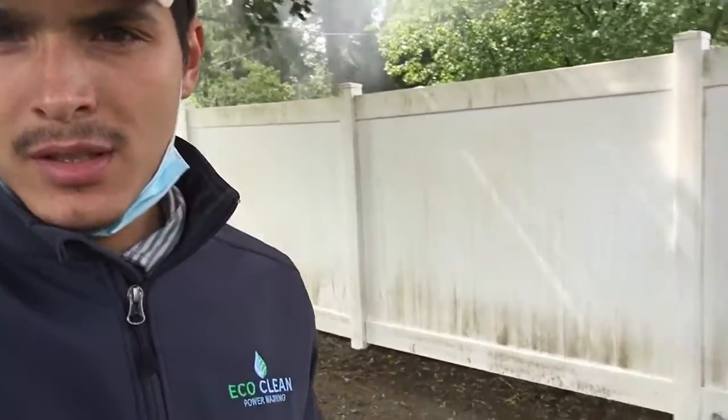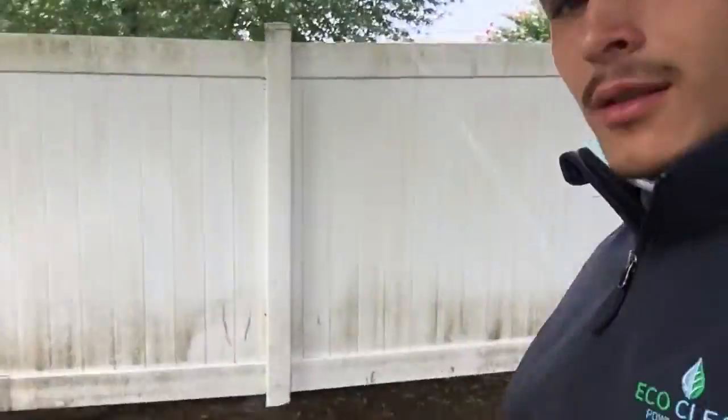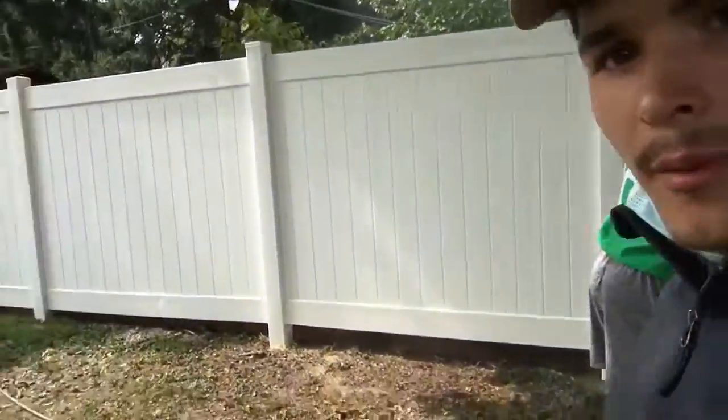Hey guys, Nevin here. You see this fence we're working with today — it's all dirty. That's the part we already cleaned, and that's the part we have not cleaned yet.